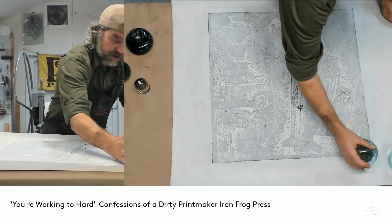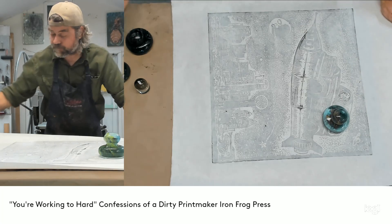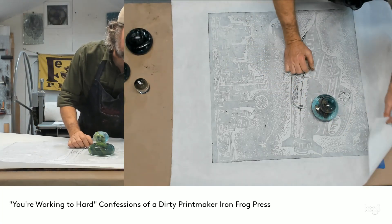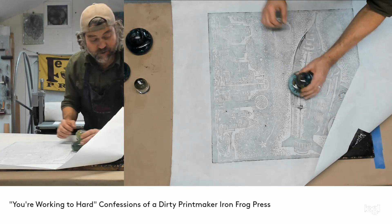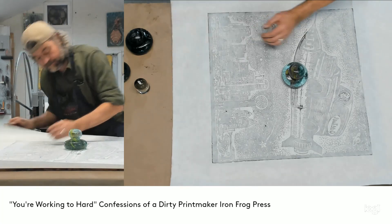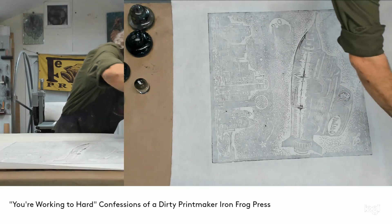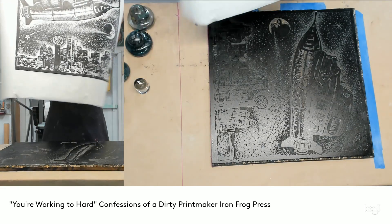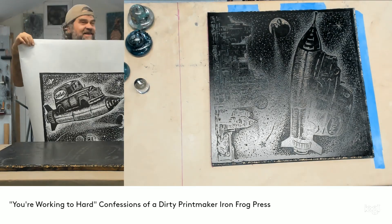Now I'll show you what I do. I use the print frog to hold the paper in place like so. I'll move it back a little bit and check the corner here — that's looking good. I'm going to check this other corner here — looking good to me. So let's go for the reveal. See how easy that was?